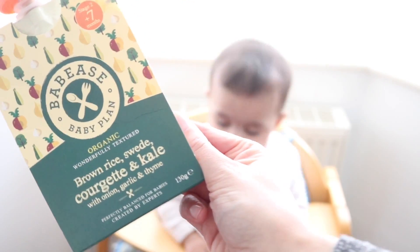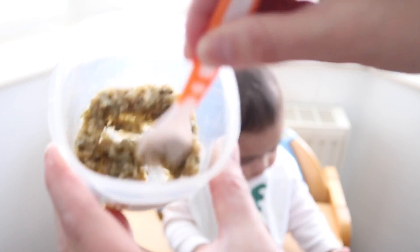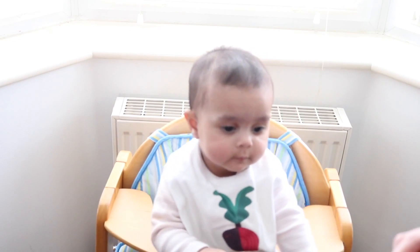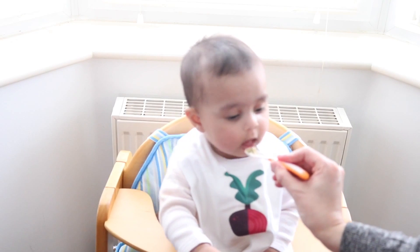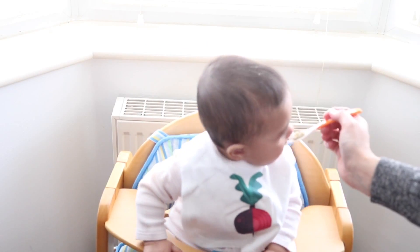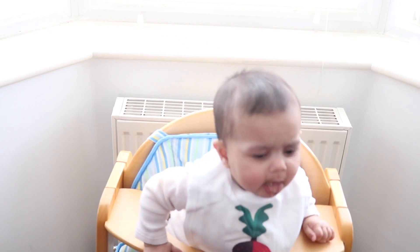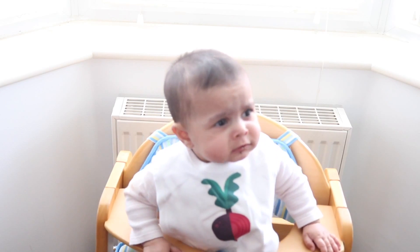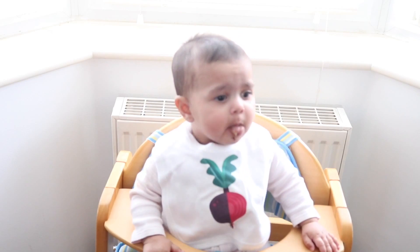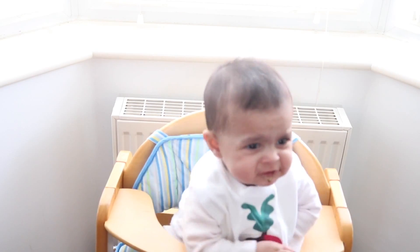On day two, Kaya tried the brown rice, sweet courgette and kale Baby's Baby Plan. I put it into a small container, as you can see, just to give her a little taste of it. She did have some carrots and parsnips alongside it. I always enjoy looking back at the videos and seeing her face when she tries new foods — it's really cute. She did eat the whole thing and she really enjoyed it. The texture was really good just to get her used to some bigger-girl food, if you like. The flavour smelt really nice — I tried a little bit and it was really pleasant to eat.